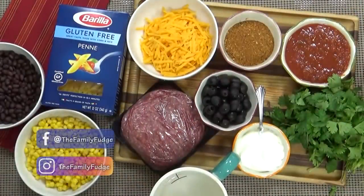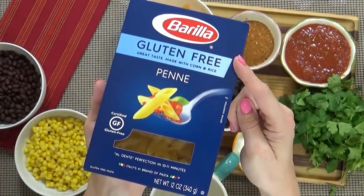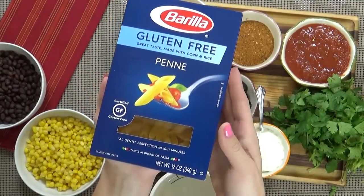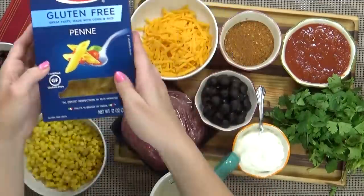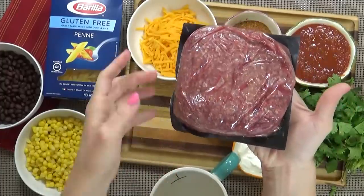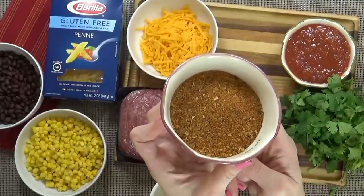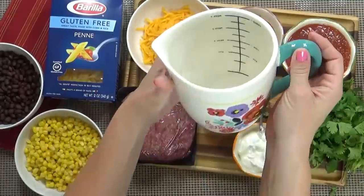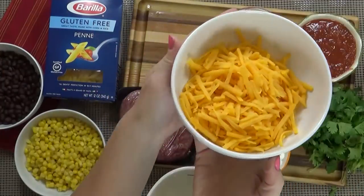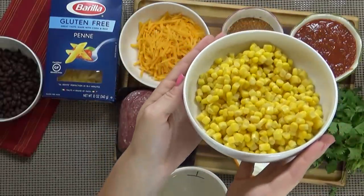Here's what you're going to need. The star of today's dish is the Barilla Penne Pasta. I'm using the gluten-free variety because my husband is gluten-free, but you can definitely use the regular Barilla Pasta if you prefer. Today I'm also using just over a pound of ground beef, or you could use turkey. I'm also using about half a cup of low-sodium taco seasoning, three-quarters of a cup of water, one cup of salsa, one cup of shredded cheddar cheese, one can of black beans, and one can of corn.